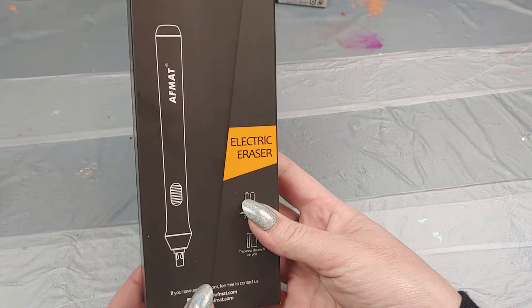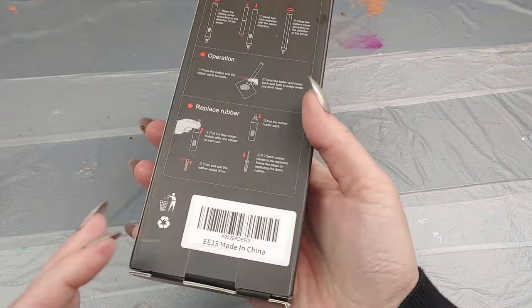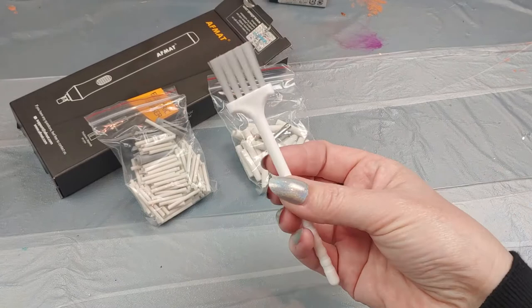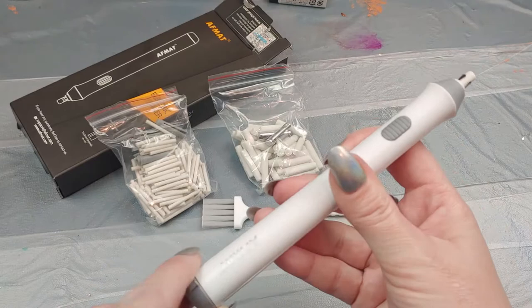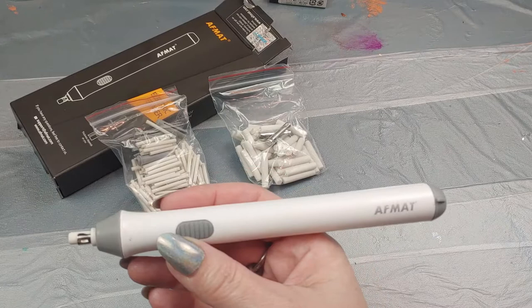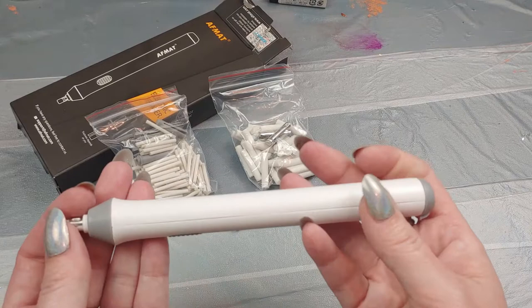The next item I got was an electric eraser, because I plan on doing some charcoal drawings coming up. I don't have an electric eraser so I just got the cheapest one I could find. Here are all the little extra erasers that came with it — some tiny ones and some medium sized. It needs two AAA batteries which I didn't bring down. I got the cheapest one and I'll have links for everything below. This is mainly just for fine details I can't get a regular eraser into. It wasn't that expensive and I thought it would be a nice addition to my charcoal and drawing tools.